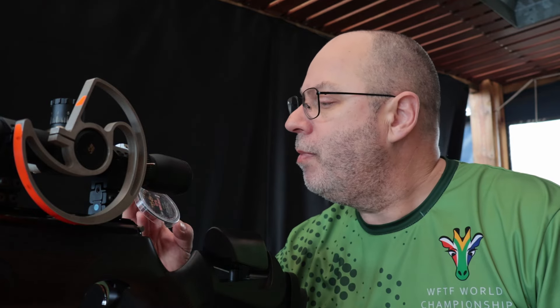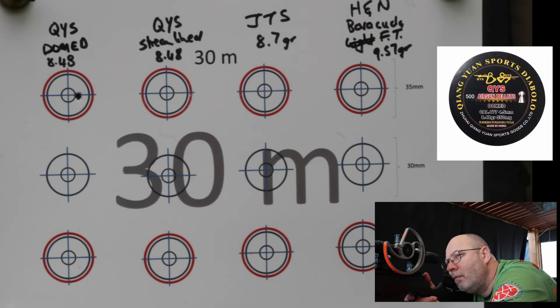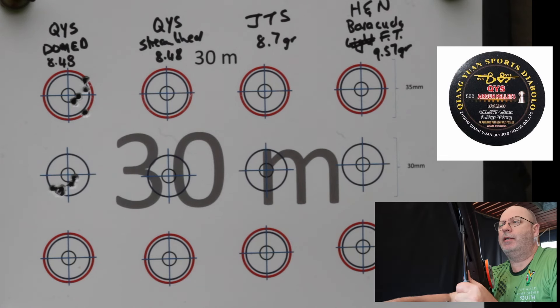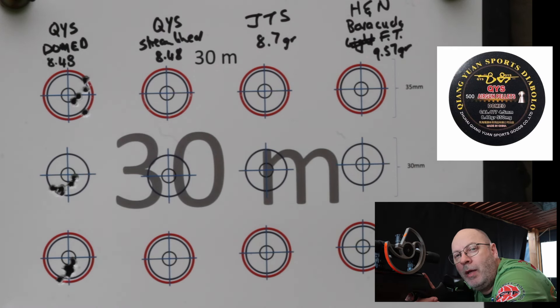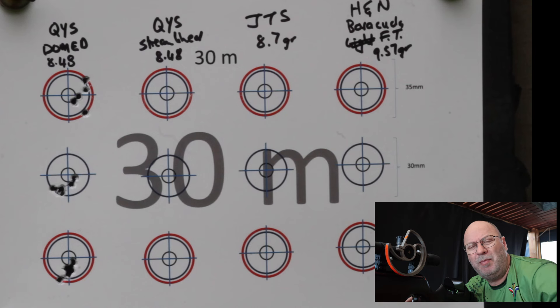I'm having a bit of a frustrating day — if it's not the camera, it's the pellet. So I've made a few minor adjustments to my setup. Let's see if I can get better results. First up will be my QYS domed pellets in 8.48 grain. Now that's a lot better — fine adjustments are working. Now we're getting to the true colors. Finally got the setup right. I'll probably have to reshoot those initial pellets, but that's fine — that's how we learn together.